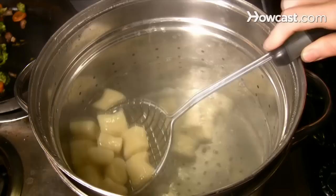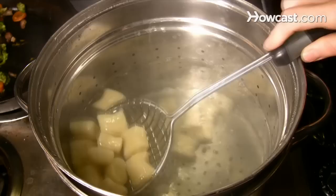Step 7. Cook the gnocchi in batches, about 20 at a time, in gently boiling salted water. Remove them when they rise to the top, then drain the water and place them on a platter.